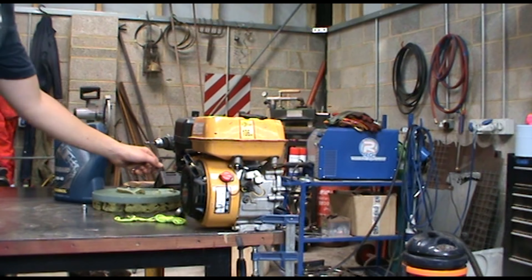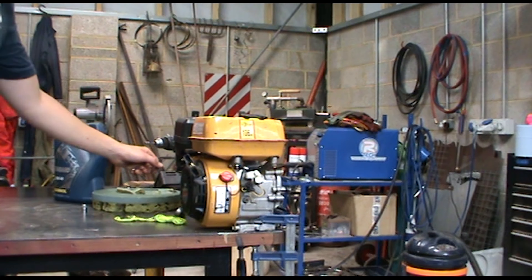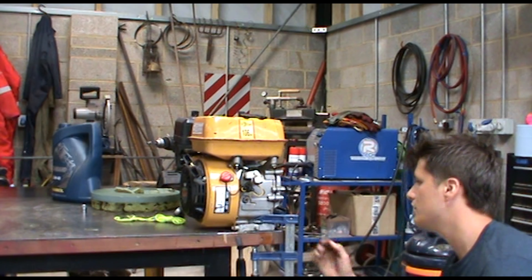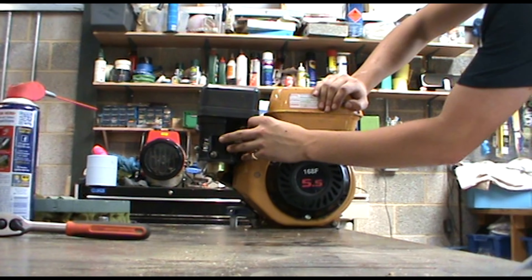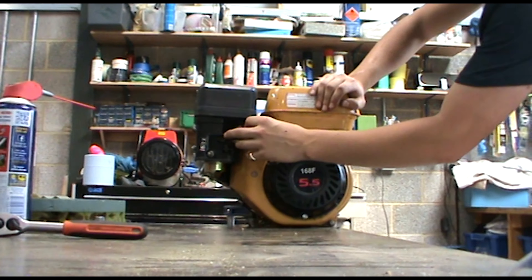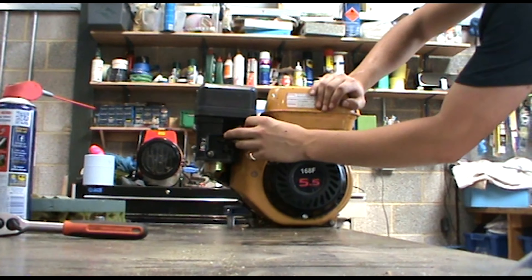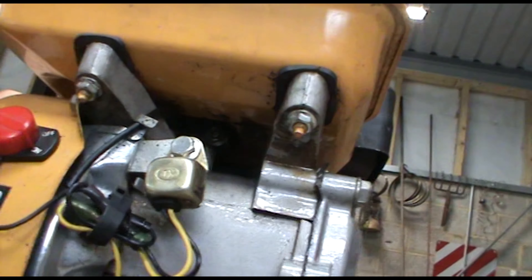Right, got the air filter, just going to put that on. I've got the exhaust which goes on there.